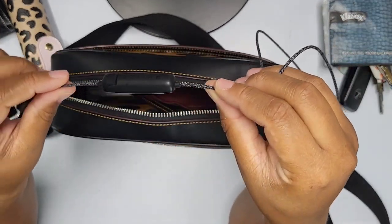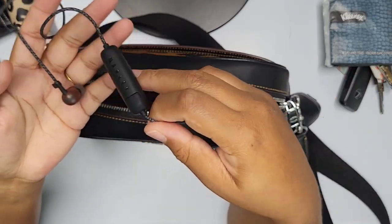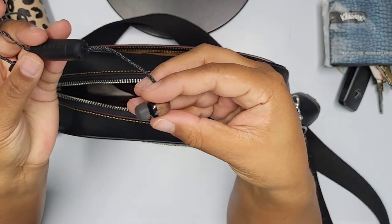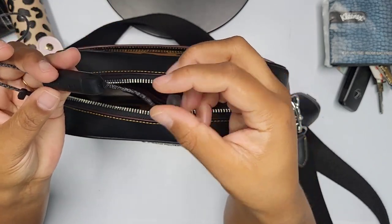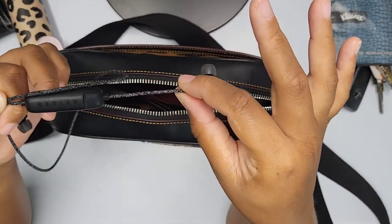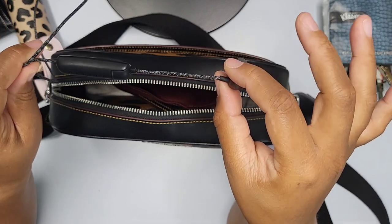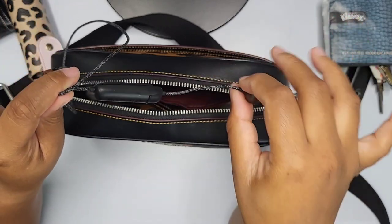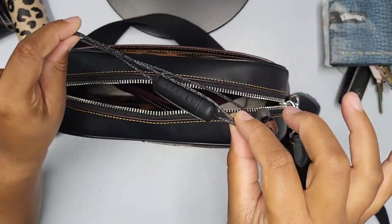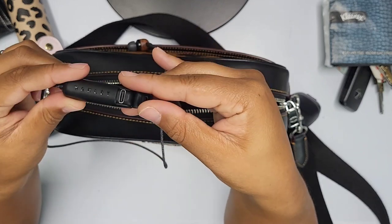I picked up these Marley headphones. I'm still not loving fully wireless headphones, but these give me the best of both worlds — a wired earbud feel without being attached to a full wire. My phone is the Samsung S21 and it doesn't have a headphone jack. I do have an adapter, but I figured I'd get these instead. I love Marley headphones and you can charge them right on the cord.